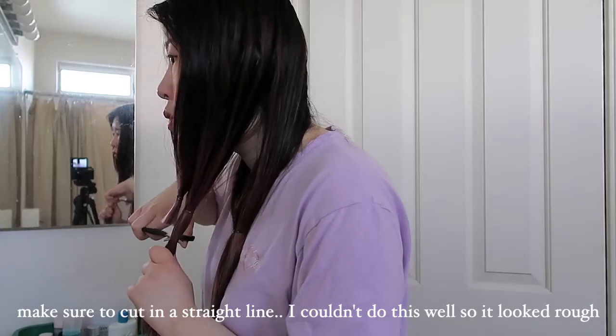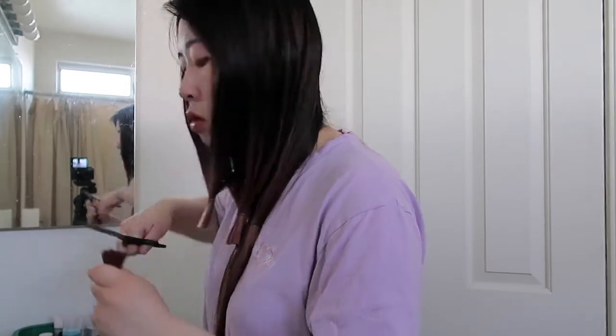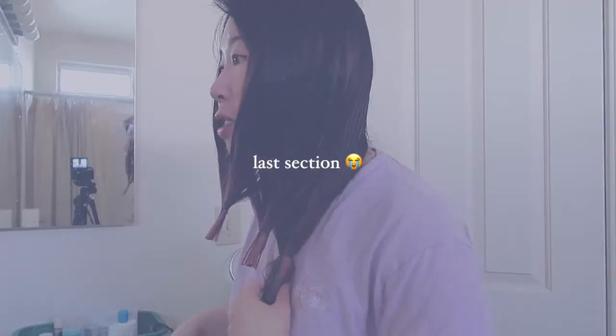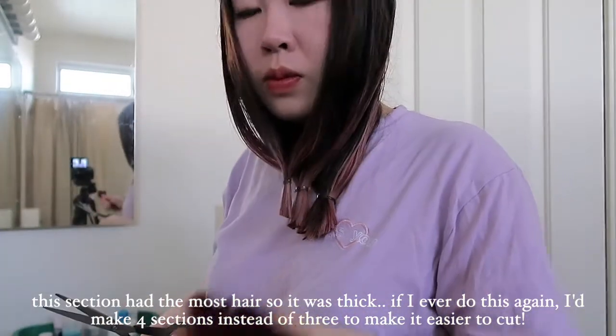There goes the first section. I did it — my colored hair is so pretty. That's a lot of hair I just cut off. Okay, third section. Oh my god, it's so uneven. But I cut off a lot of hair. I cut all three sections, and this is how much hair came out. Let's unravel it and see what happens.